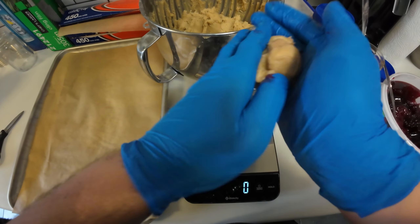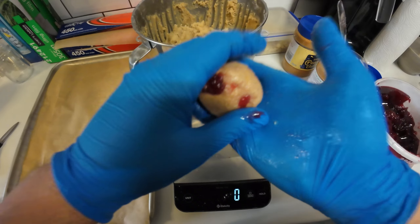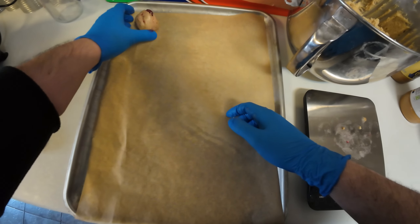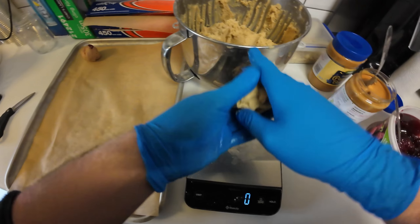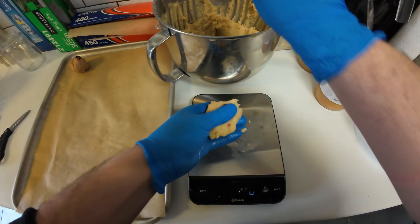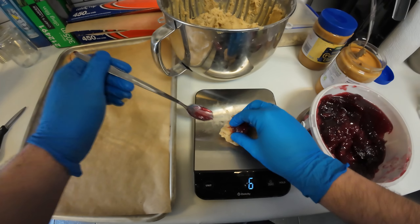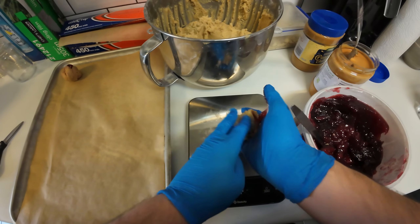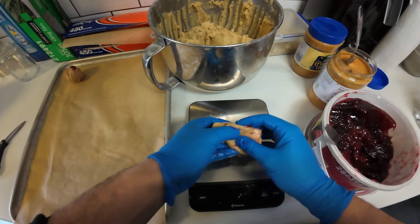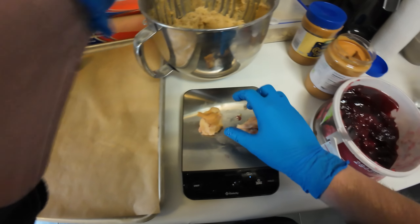Bit of peanut butter in the middle, and then just sort of combine it all together. So you've got a big clump of peanut butter when you bite into it in the centre. The jam adds a nice flavour — I'd use raspberry jam by the way, because I think it's a bit more tart. But use whatever jam you want, obviously.